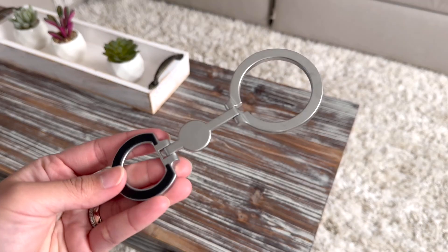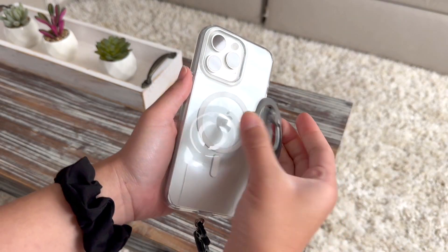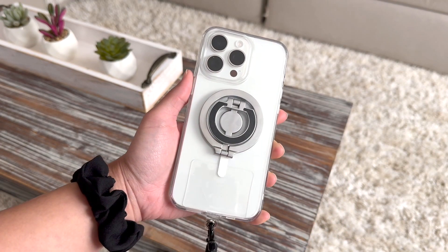It is really great quality and here are the tube magnets. As you can see, this is for the bottom one in the stand, and here is how it looks when you put it on the phone.